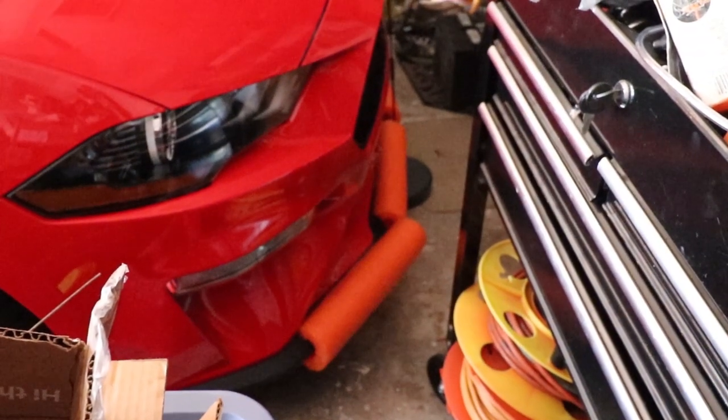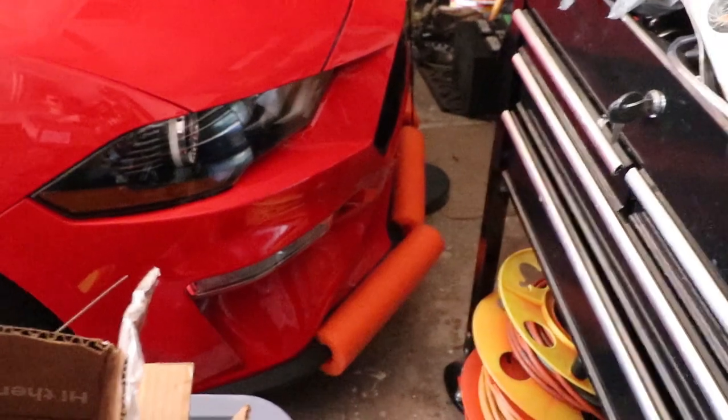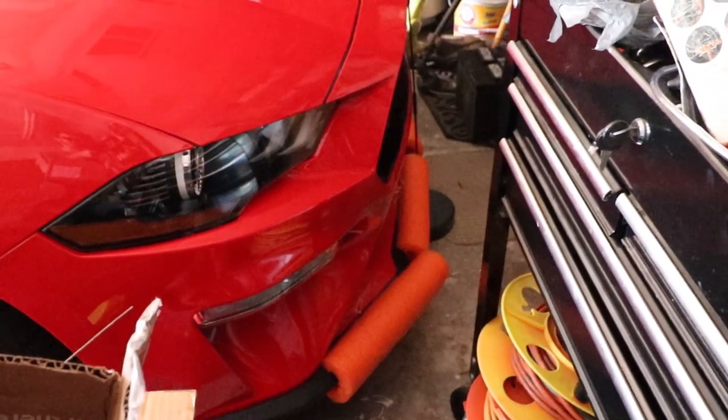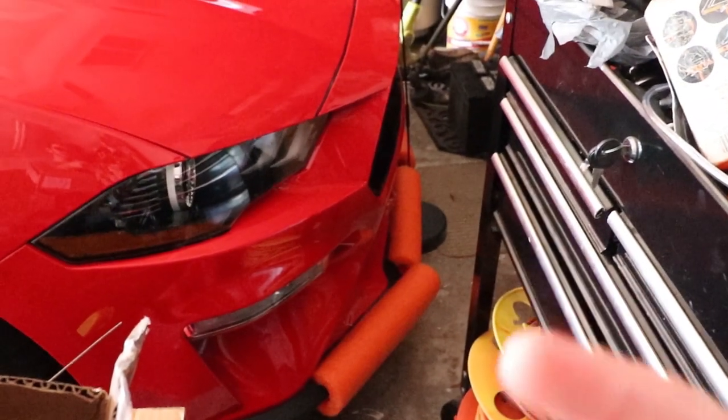You know what — with as close as this car gets parked to everything in this garage, I may actually leave these on for a little bit. I don't want to damage my front splitter. Let me know in the comment section below what you all think about that. Anyway, take care, have a good day.